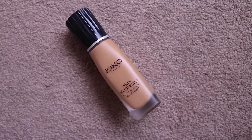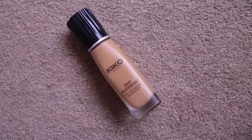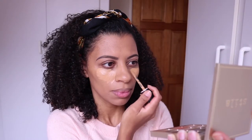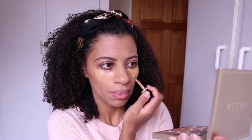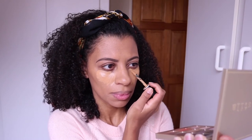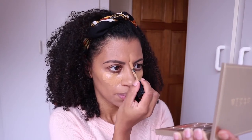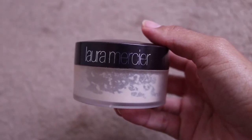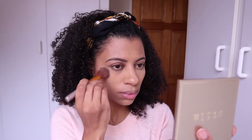I was a bit unsure of the finish while applying it, but looking at it on camera it seems okay. To conceal under my eyes I'm using my Kiko Milano Skin Modernist two-in-one foundation and concealer. I mainly use this as a concealer for my very dark under-eye circles, and I also apply a small amount on the bridge of my nose to highlight that area. To set my concealer I'll be using my Laura Mercier Translucent Setting Powder.